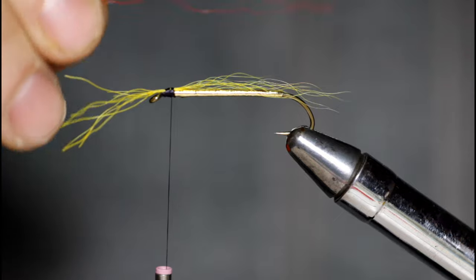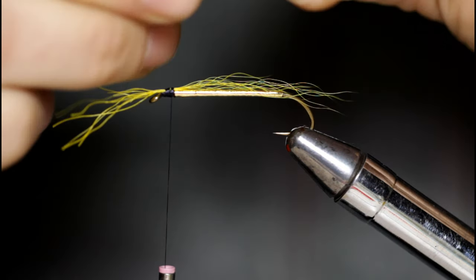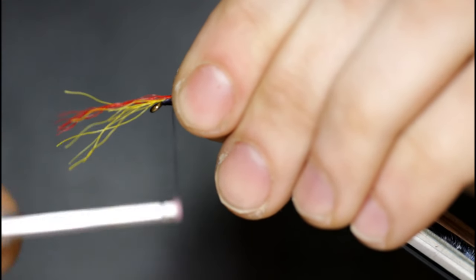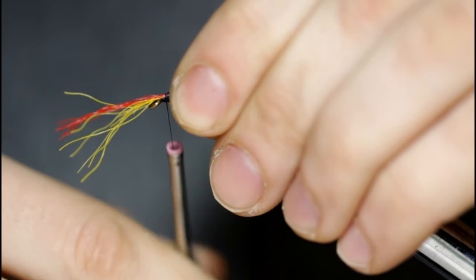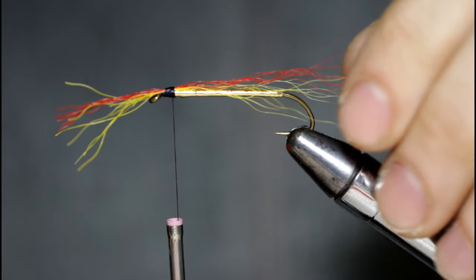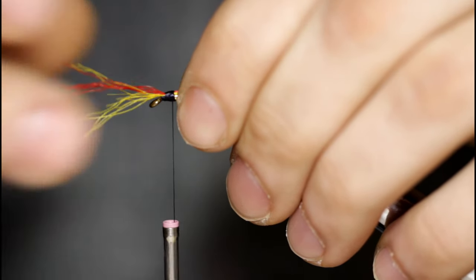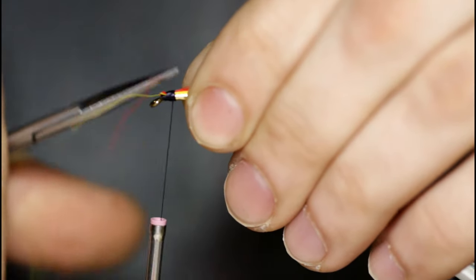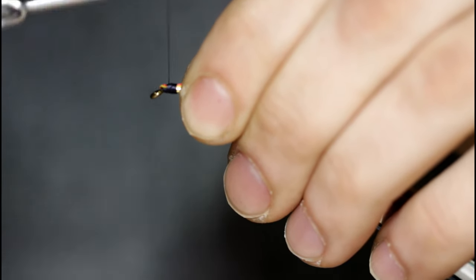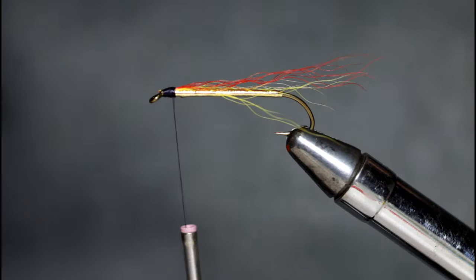I'm going to come in with my red now, same thing — pull out the short fibers and any going crazy off to the sides, a nice even sparse clump. Tie it in at the same length, a few turns in front, don't apply too much pressure, and bring the thread back. Come in with scissors and snip this off. I'll wrap a few turns down over the hair. You could apply some glue here if you're worried about the hair pulling out, but probably not necessary — you'll probably lose the fly before the hair comes out.